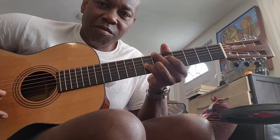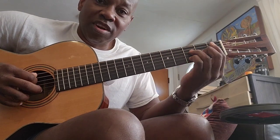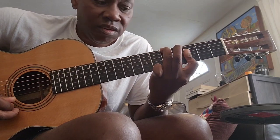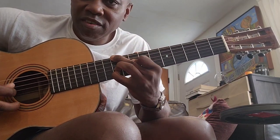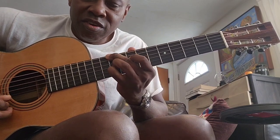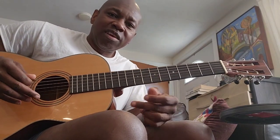I was just practicing strumming those. Now the B-flat major seventh — I started here, this is the first inversion, and this is another way of playing it. So this, this, and this are the same.